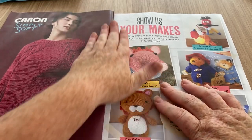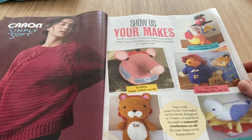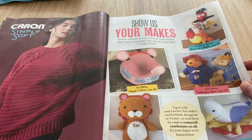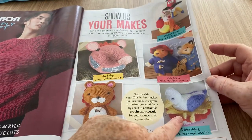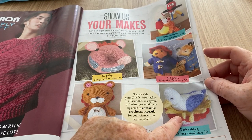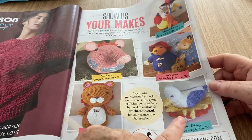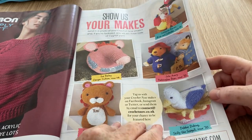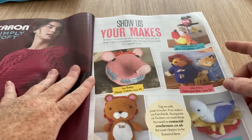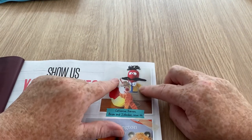There's an advert for Mariners — I did do a haul or unboxing from Mariners a little while ago. 'Show Us Your Makes' — we've got some amigurumis that people have sent in. There's the chips and the seagull, which is amazing — I love that, and most of them are now showing. We've got the chips and the seagull.